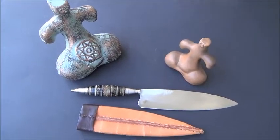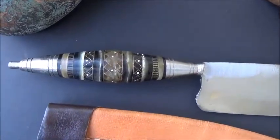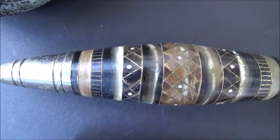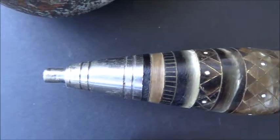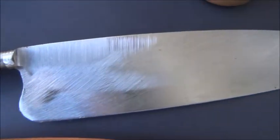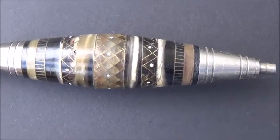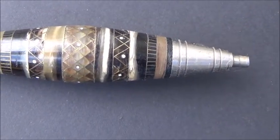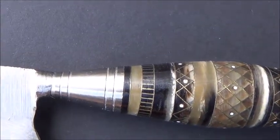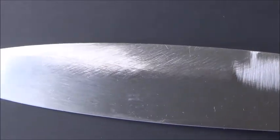As far as the scabbard is concerned, the scabbard is made of tooled leather. The handle is really beautiful because it's made of three different colors of horn: white, dark brown, and beige — colors which interact with each other. We also have some inlays of mother of pearl inside, and also gold inlayings in the handle.